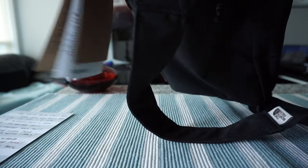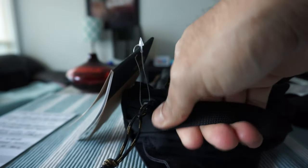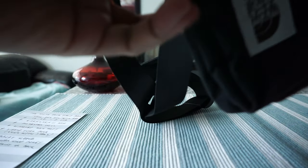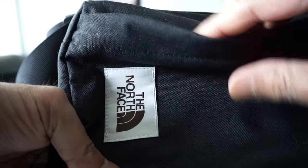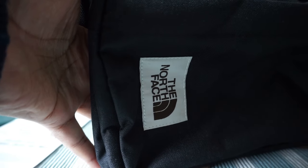There's a grab handle here, although I don't see much reason to hold it that way. So basically there are three pockets: the easy-access pocket, the main compartment, and the pocket where you can put a tablet.